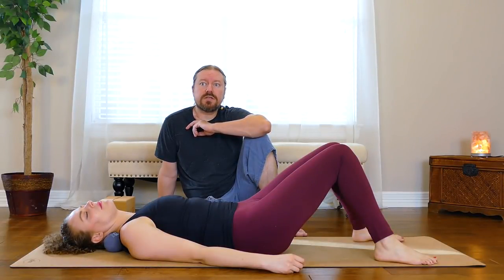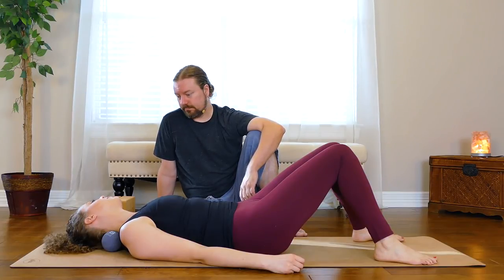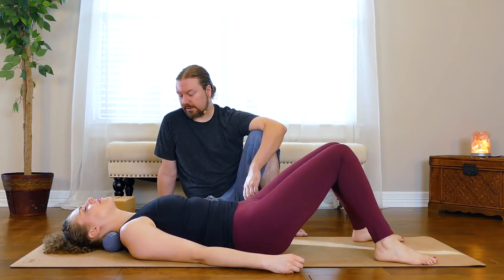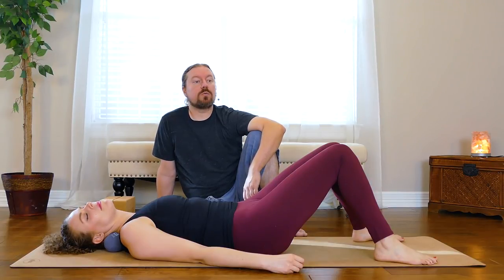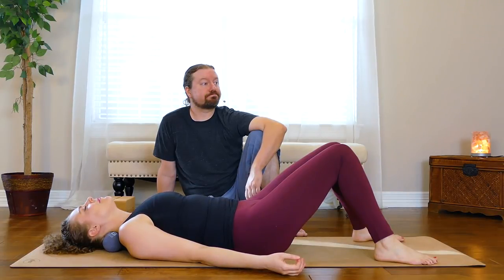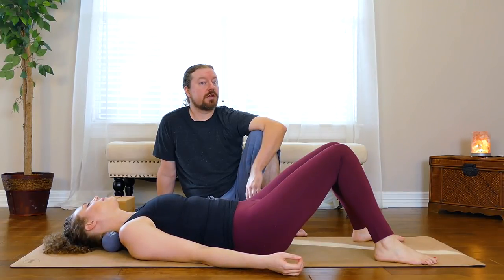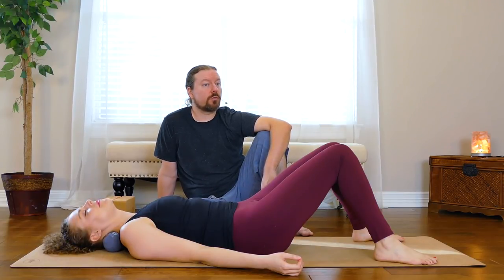Working through trapezius, the splenius groups of muscles, maybe a little bit of levator scapula. And wherever you are, you always want to breathe. It's going to help you relax, release, and unwind more rapidly. After having worked on the neck, we're going to have Karina sit up.